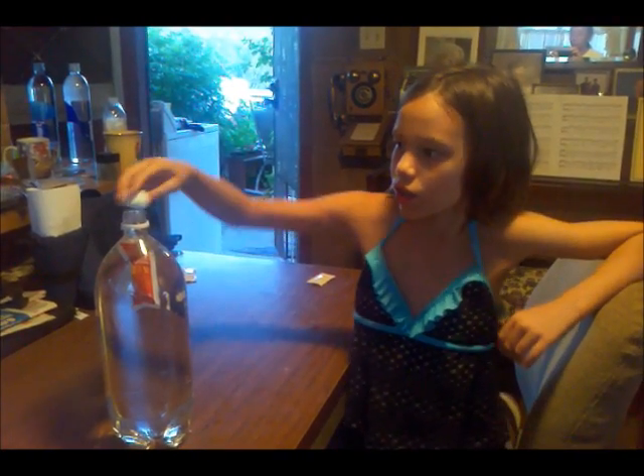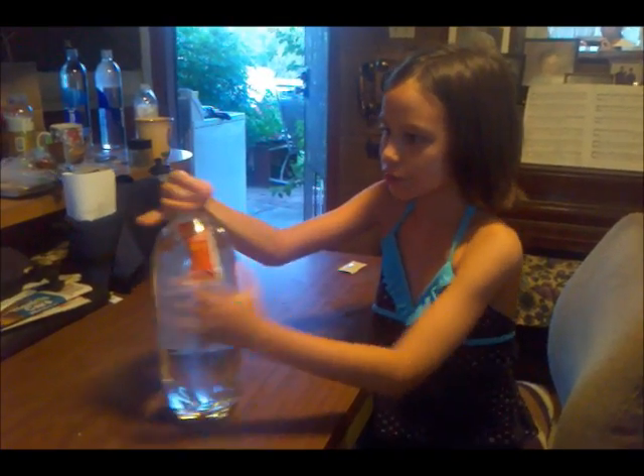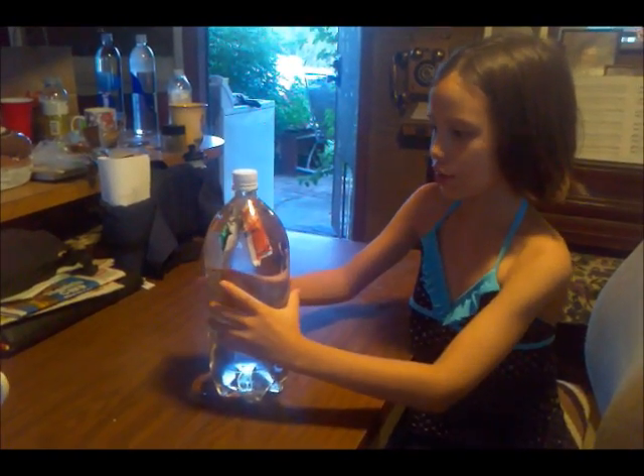I filled the bottle up entirely with water, so when I put the cap on and put pressure on the bottle, the packets should go down.